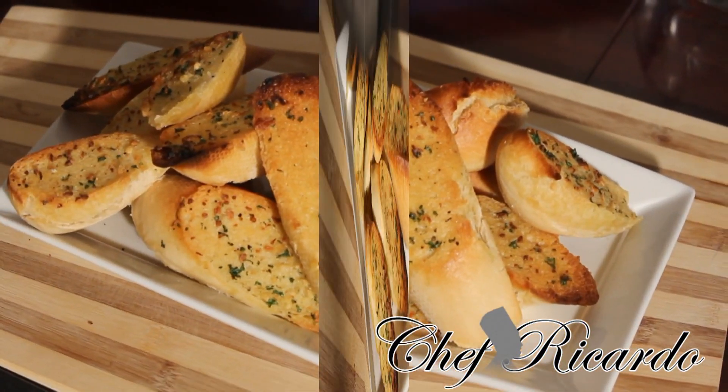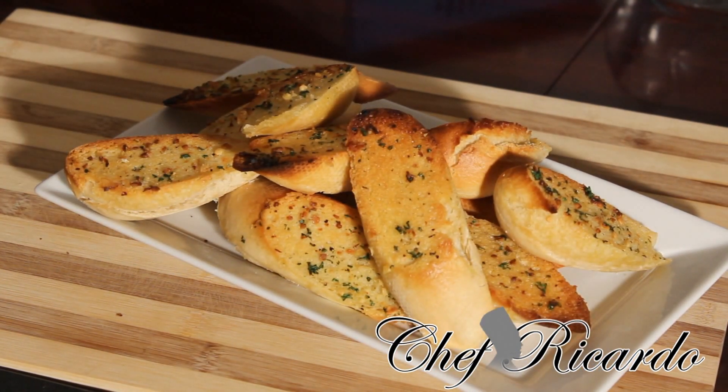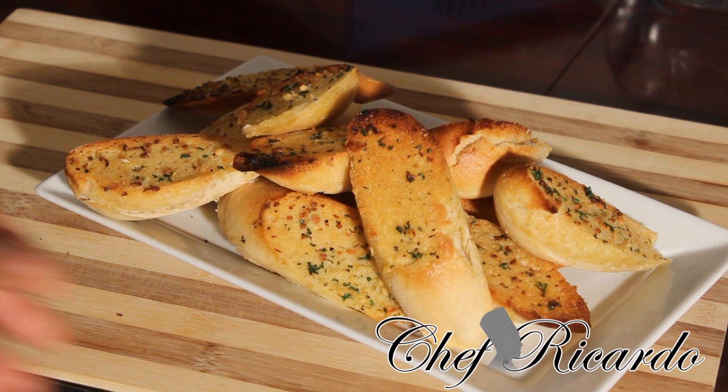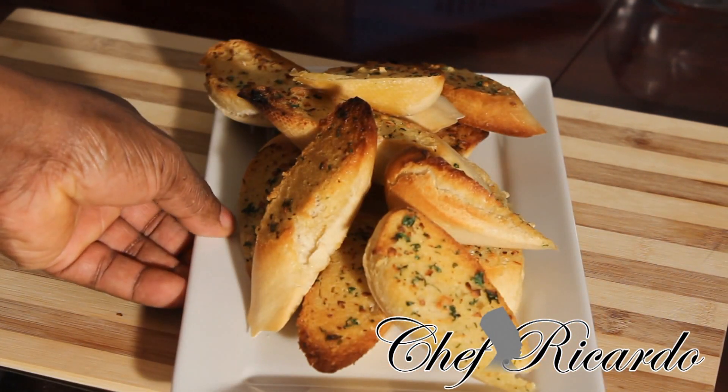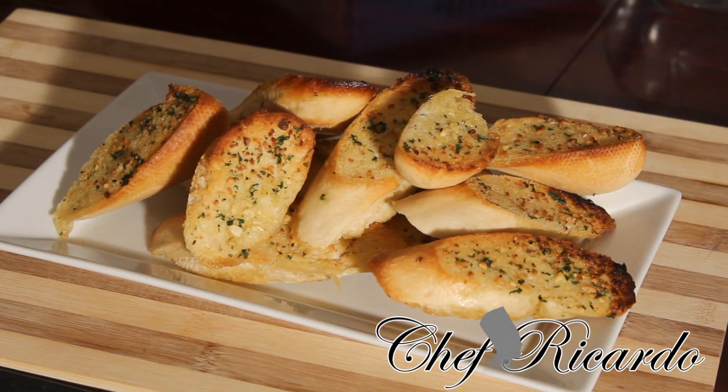The garlic bread can go with anything you like. You can put it at the side, you can have it first and then you have your meal after. This is just a lovely garlic bread. If you've got some bread left in your fridge and you don't know what to do with it, this is what you can do — make yourself some lovely garlic bread. So enjoy the recipe and subscribe to my YouTube channel. Thank you very much for watching Chef Ricardo's cooking program. Bye.